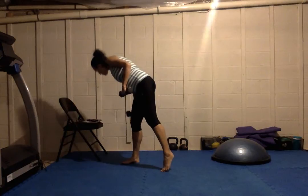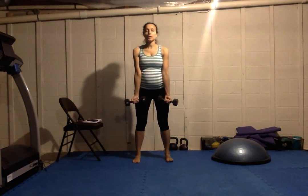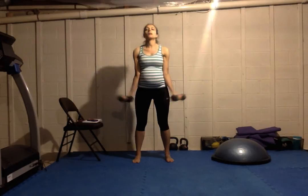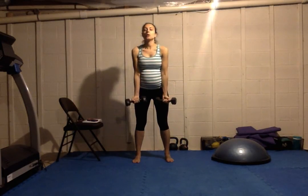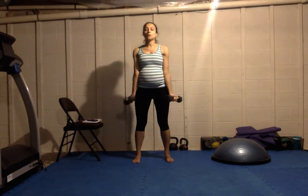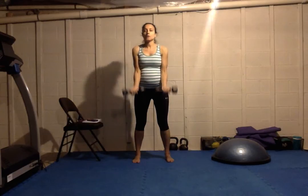Second exercise is a bicep curl to a wide bicep curl. Knees are soft, slightly bent, not locked out. We're going to do a regular bicep curl, palms facing towards the chest, and then turn the palms out for a wide bicep curl. You're just going to alternate for your 50 seconds of work.